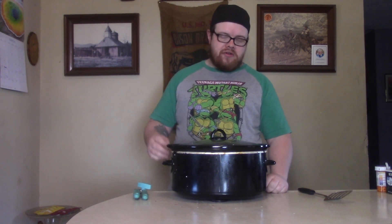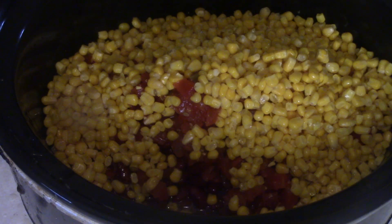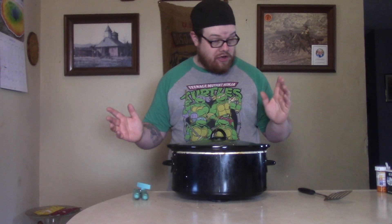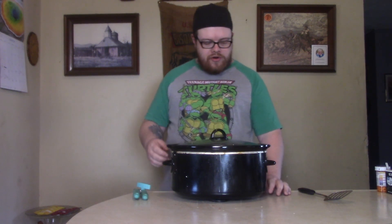So next thing you've got to do, get you a can of corn. Now, you're saying, oh, can I get a corn on the cob and cut the corn off and put it in? Well, you could, but you know me, buddy. Ain't got time for that. I just went ahead and put my canned corn in there. Go ahead and get your corn in there.